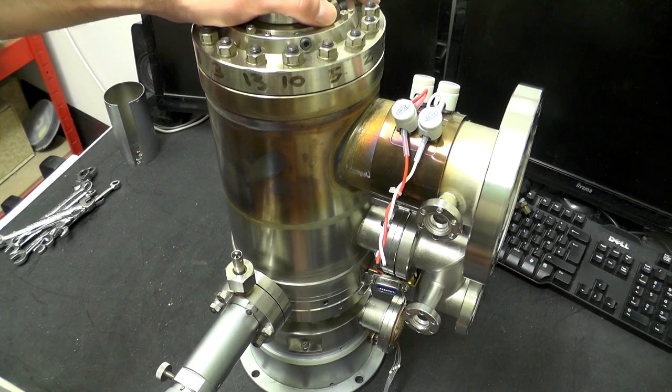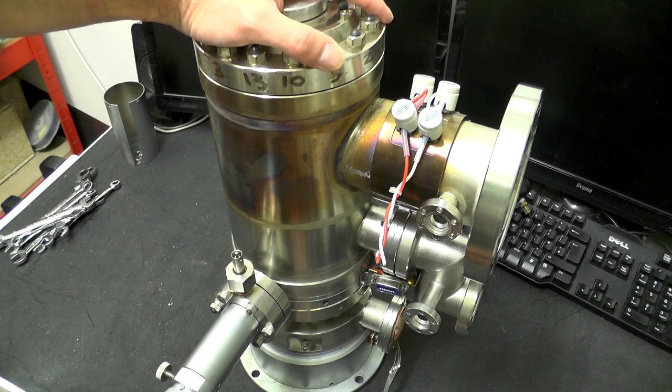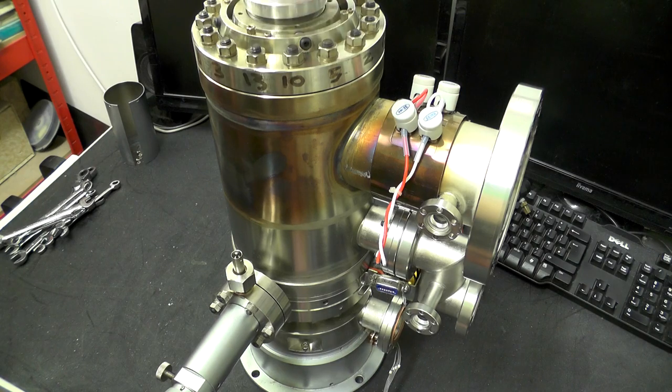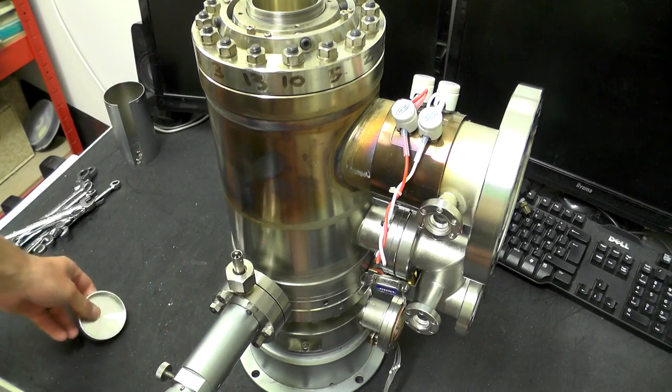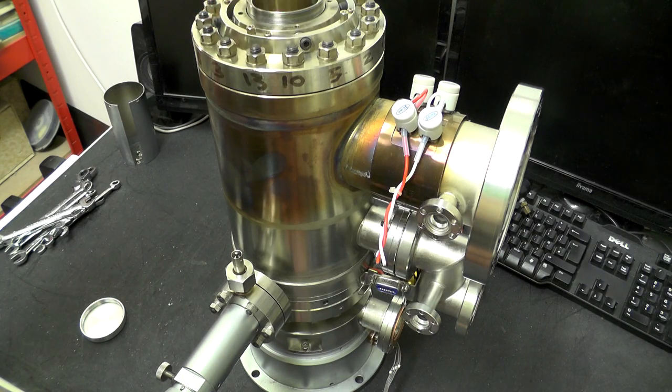Looking at the column from top to bottom, right at the top we have the electron gun itself. The connections for the electron gun would have been under this cap — quite a long thread. This is obviously just a protective cover. In there, a large connector would have gone in with all the high voltage connections, plugged into a few terminals down in the base.